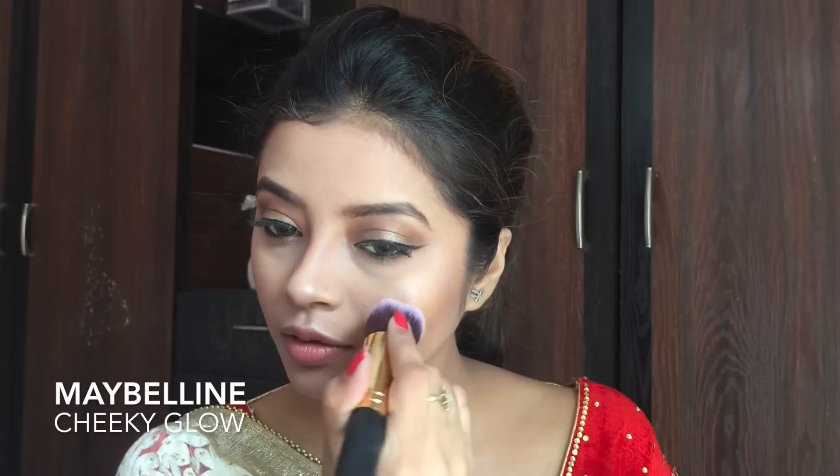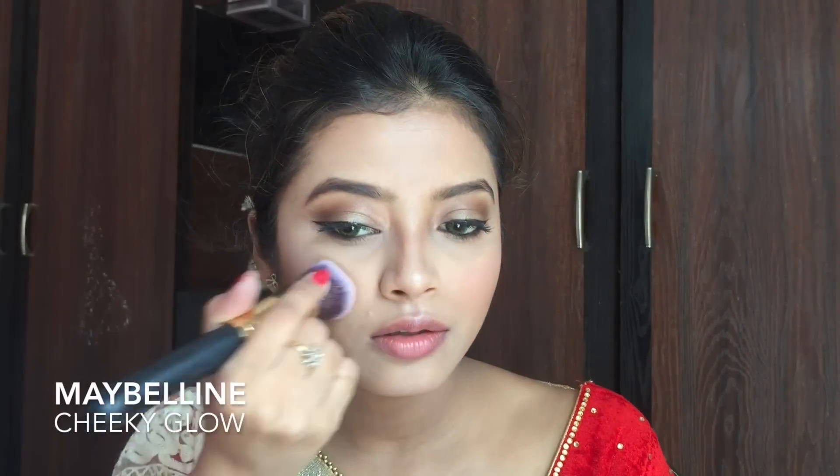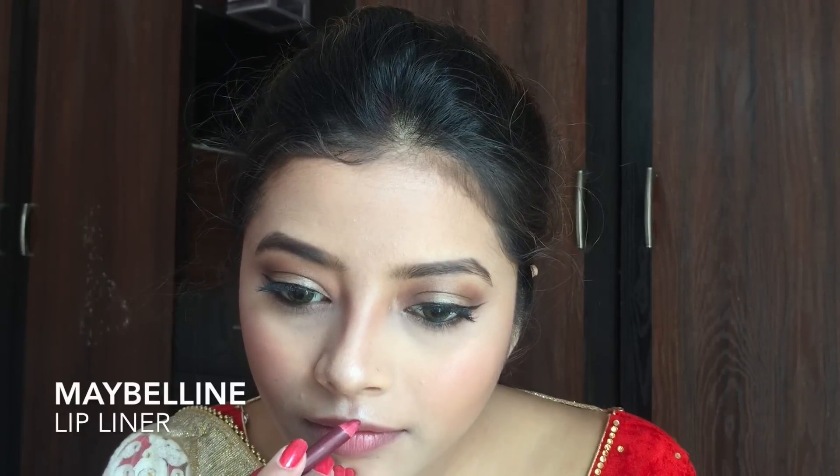Now using Maybelline Cheeky Glow blush, I am applying it onto my cheeks to bring a flush of colour. While applying blush, don't push the brush towards your face — just lightly shrug it off your cheeks so the colour is not too heavily pigmented.